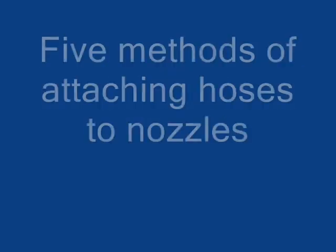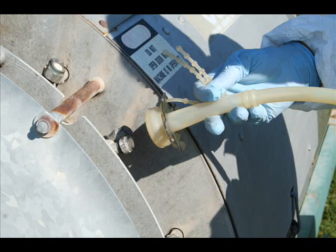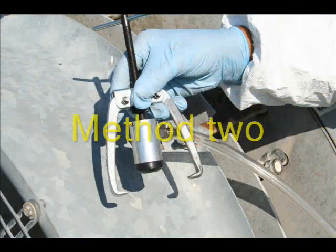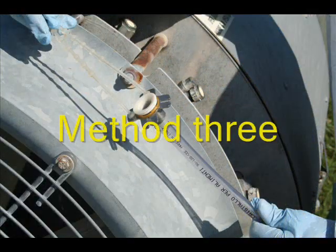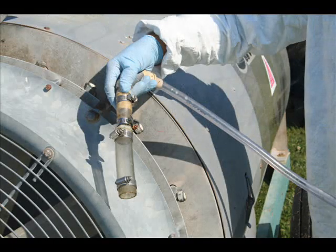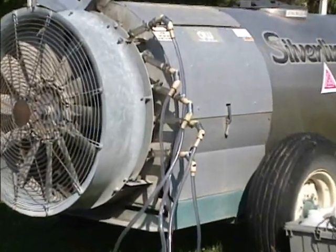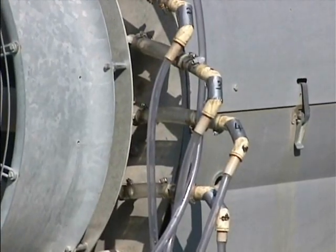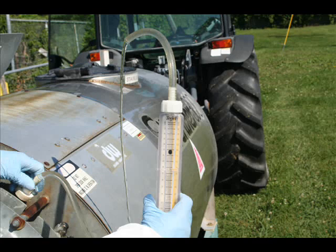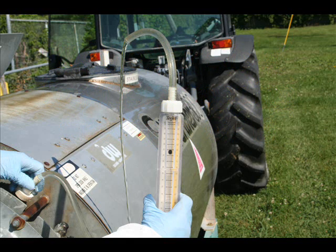Attach hoses to each nozzle to be able to measure the flow. We will demonstrate five methods of attaching hoses. Method one is to use a milking machine teat cut liner — the liner fits over the top of the nozzle. Method two is to use a purpose-made clamp system — the clamp fits over the top of the nozzle. Method three is a variation upon method one: a simple hose connector. Method four, the most popular, is to use a hose with hose clamps — the hoses are attached to the outside of the nozzle and each hose clamp is tightened to provide a leak-proof seal. Method five is to purchase a flow meter, which will give you a direct reading in gallons per minute.